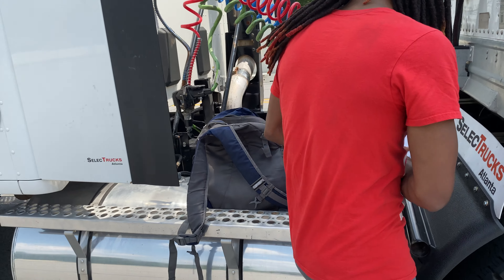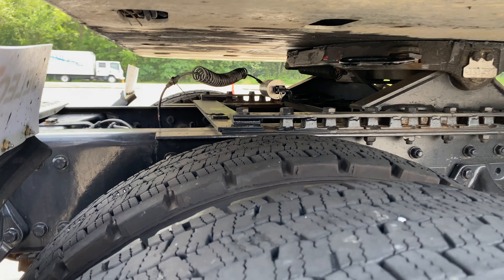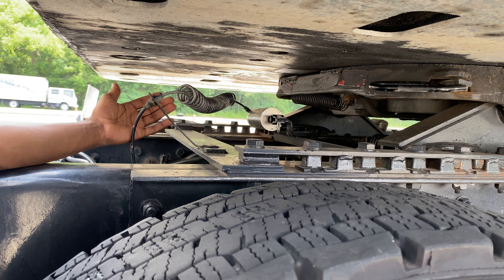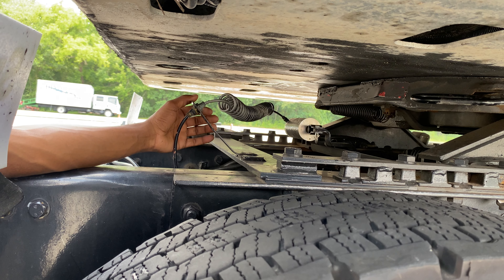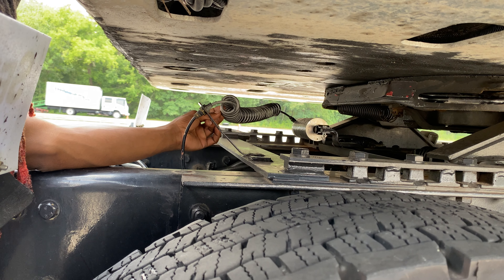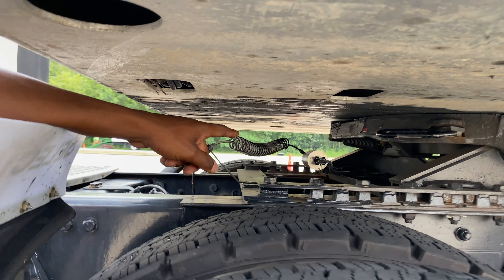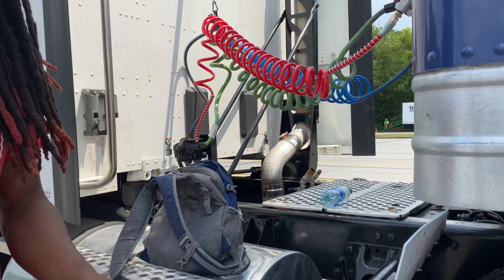For the air slide cylinder, you gotta point to where it is and say it's properly mounted and secured. You got to make sure the connectors and the hoses — the connectors are properly mounted, secured, not cracked or damaged. The hoses are properly mounted, secured, not cut or bulging, no leaks. And when you say the air slide cylinder, you also gotta say it's properly mounted, secured, not cracked or damaged, no leaks.